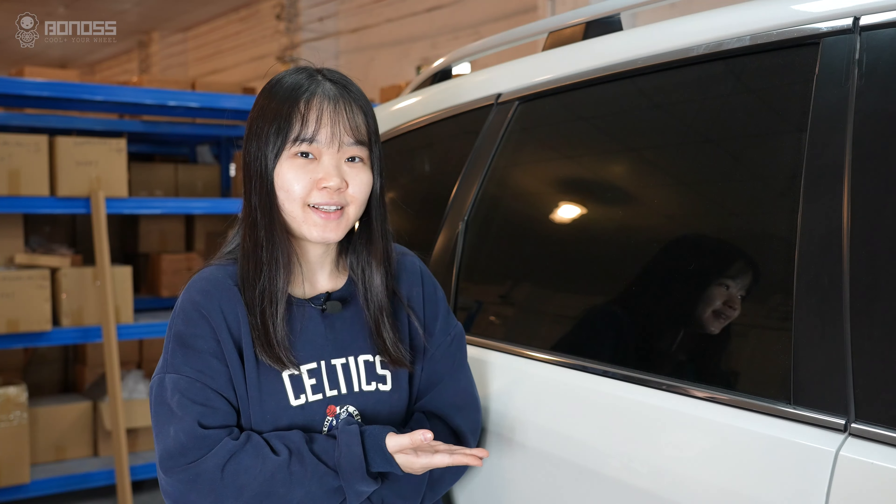In this video, let's talk about the size and type of the spacers we recommend for the Subaru Forester. Let's go!